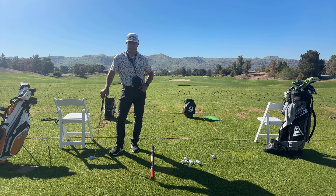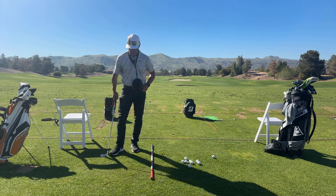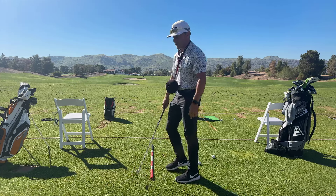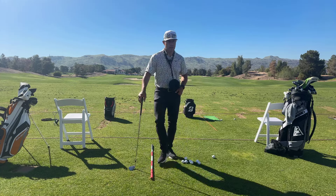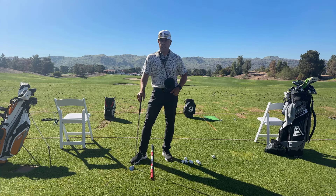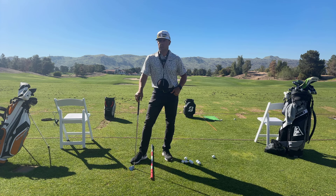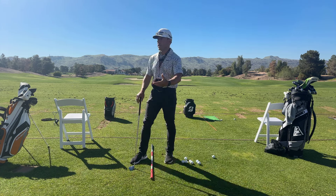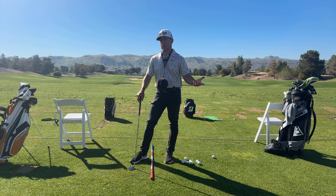Kevin yesterday said something funny — we're on number five and he toed an iron shot about as much as you can toe it, so much so that it went sideways. In the miss, we need an excuse why we missed. He said, I lifted my head — nope, you didn't lift your head. You missed. Could he have focused more on the grip work he'd done so successfully that day? Yes. But it wasn't a 'you lifted your head' — you had an outcome you didn't like. We attach a reason why the outcome wasn't good. Or we can just say, we missed, and go hit it again.